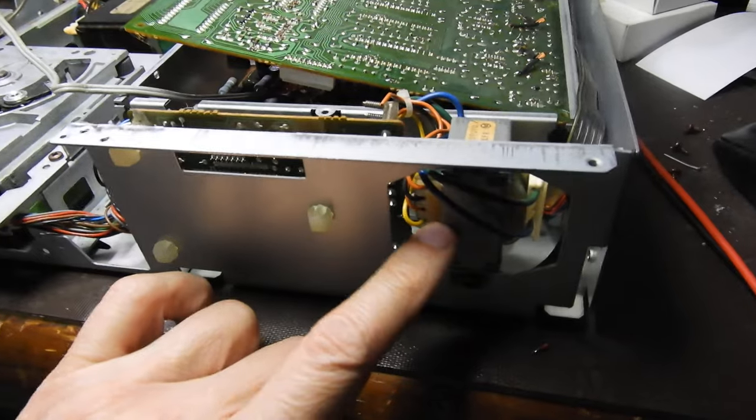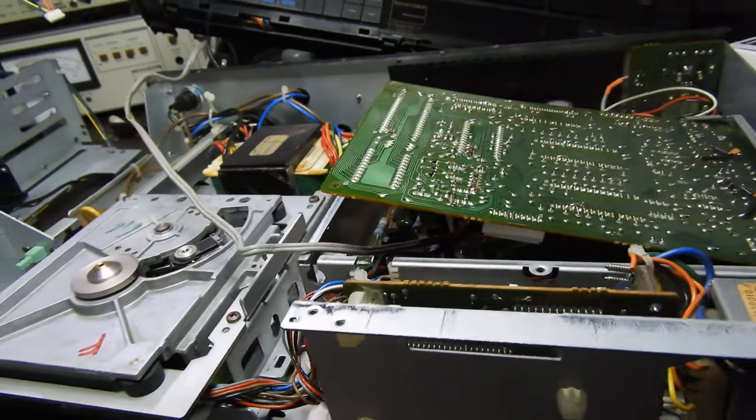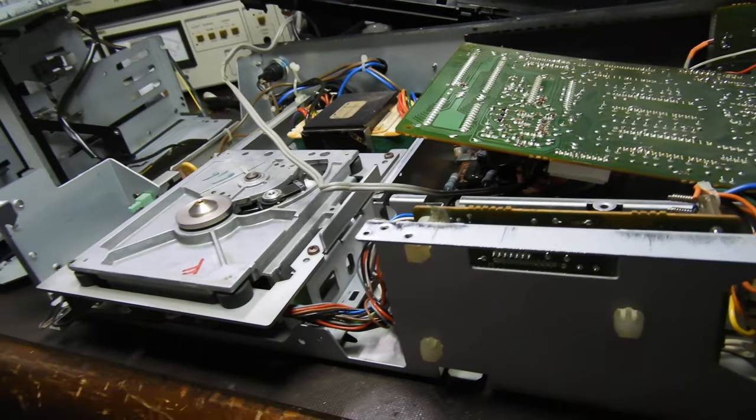That transformer there is probably just a supply for the display unit, which is somewhere on another board I've taken apart.